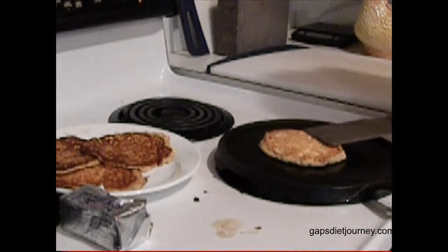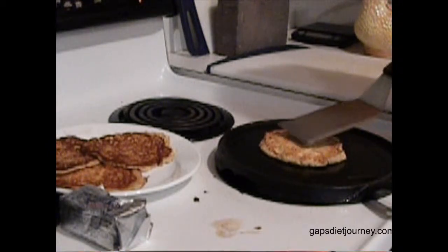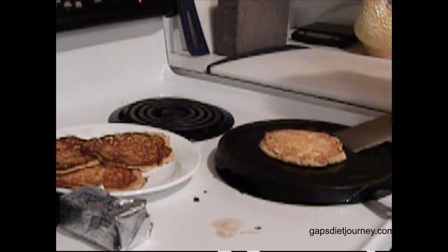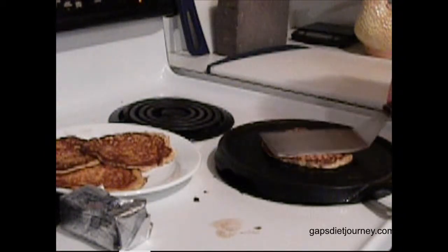Now this one, it looks like I turned it. See, it's just soft. So I might have flipped it too soon. Just let it cook a little bit more on that side.